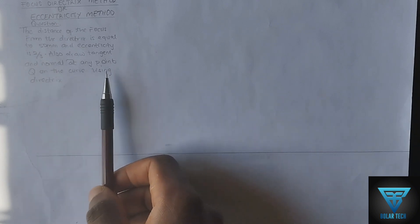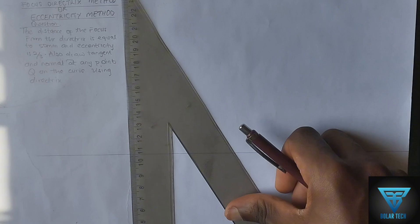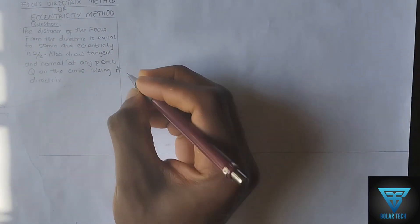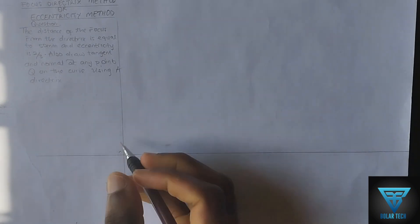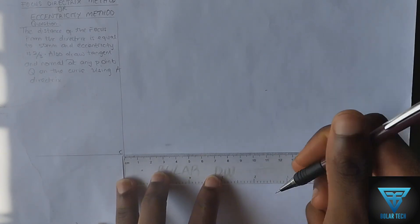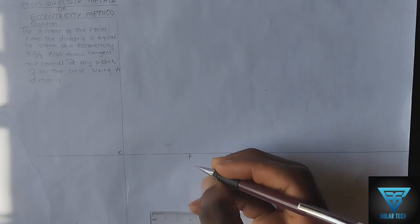We also need to draw tangents and normal at any point Q on the curve using the directrix. First, we draw a straight line, then a perpendicular line to it. We label points A and B, then label this place as point C. From point C we pick 15 millimeters, giving us point F, which is the focus.